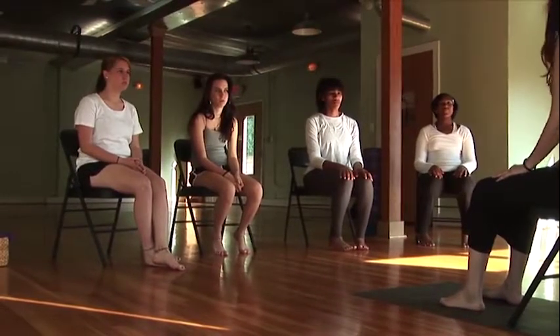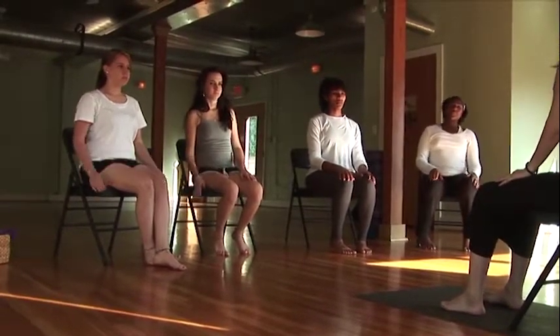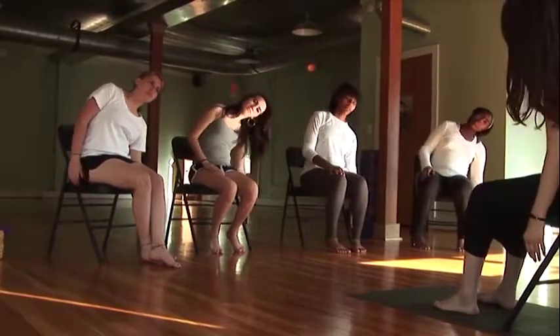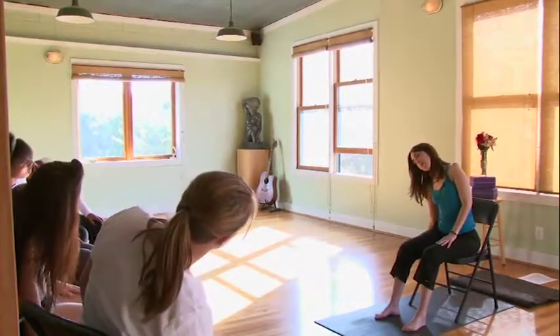This next movement is another one for our spine and we'll be moving from side to side. What's a little different about this movement is that we'll always be breathing into the center and then breathing out when we move away from center. Inhaling to the middle, then exhaling to the right side, inhaling back to center, exhaling to the left side. Continue breathing into the middle and breathing out, sitting up nice and tall, and then coming back to the middle.